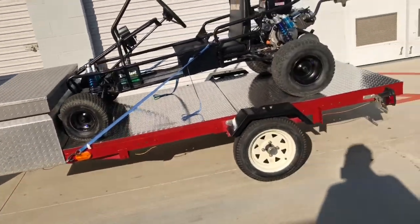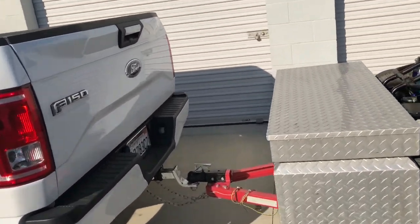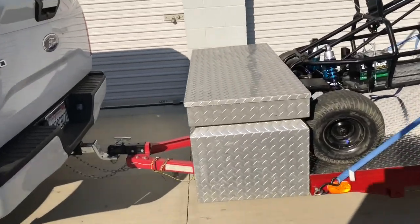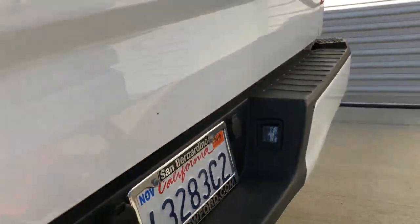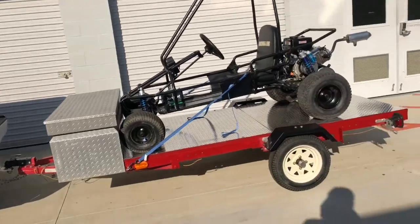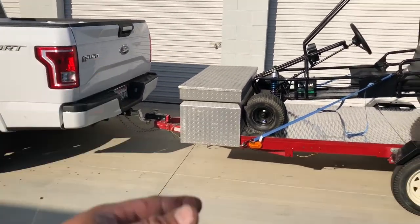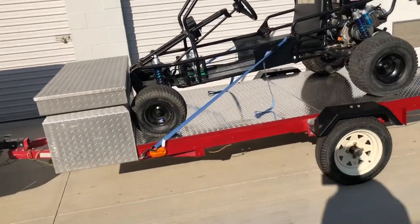On the phone, the guy told me it's a two-inch ball, two-inch receiver — but the ball is one and seven-eighths. I had a two-inch ball on there, and I have a lock on my hitch and didn't have the key with me. I was like two hours from the house. The guy sold it to me and had to go to work, so he just left me hanging. Had to hunt down some channel locks and switch out the ball.